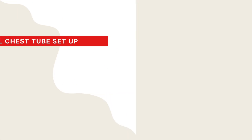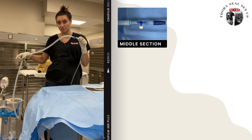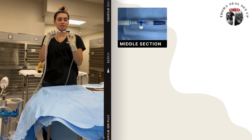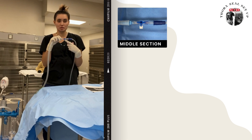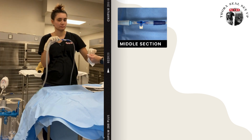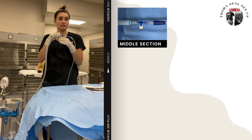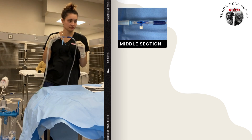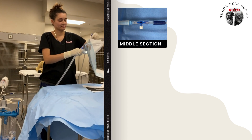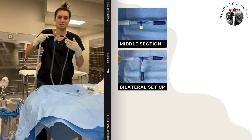If we're doing bilateral chest tubes — two chest tubes — you're going to take your pieces that were originally attached directly to your Thoraseal, the thicker tubing, and make an attachment to go down the middle. Your buddy is going to hand you a male Christmas tree, specifically the blue ones. That is going to attach right at the bottom here. Then they're going to hand you a new suction tubing, and that is going to attach right here.